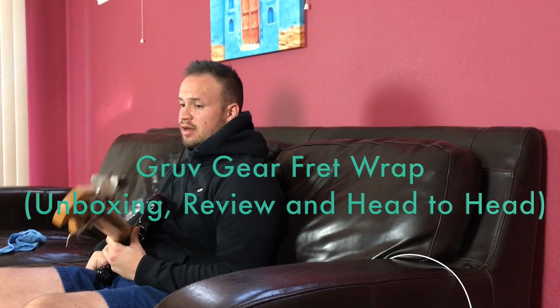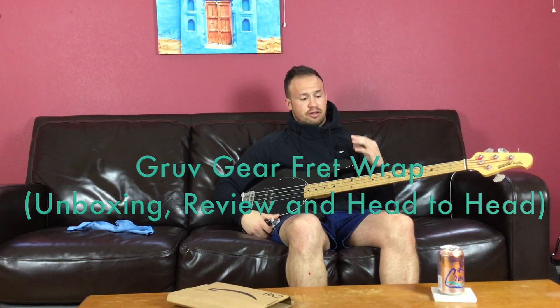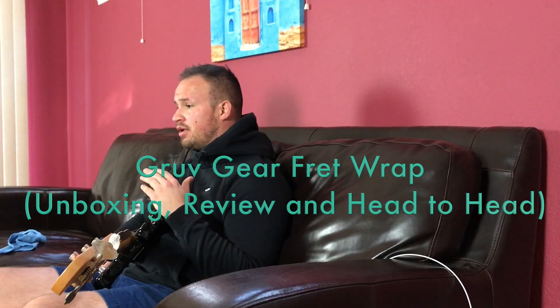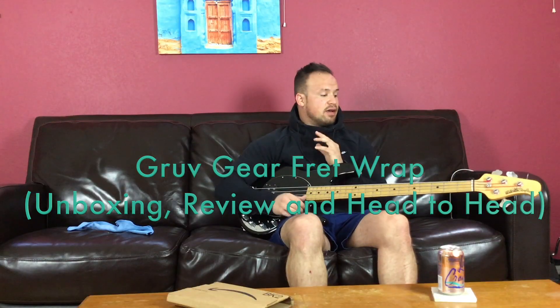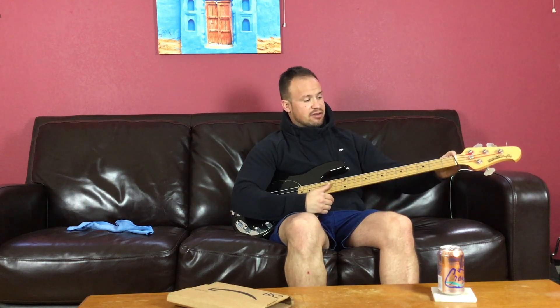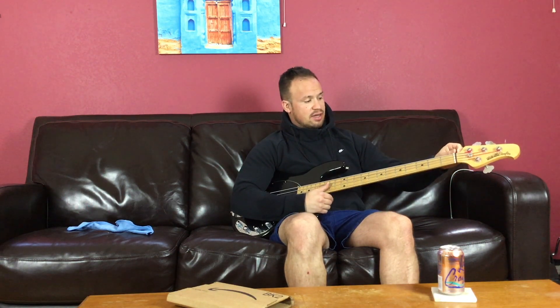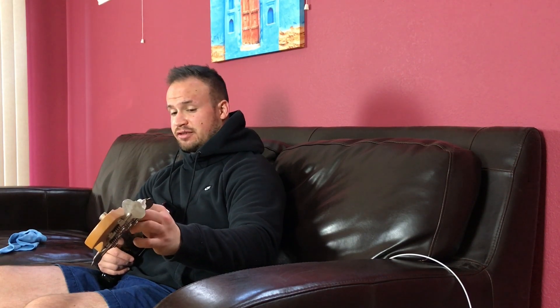Today we're going to do my first unboxing and my first review ever. I'm going to be comparing the Groove Gear Fret Wrap to one of the staples of my bass gear — specifically this five-cent elastic hair tie. I've been putting these as nut dampeners on my guitars and basses for as long as I can remember.